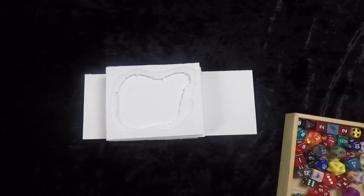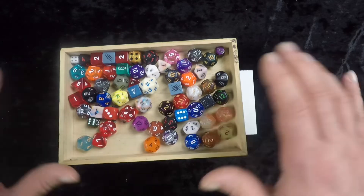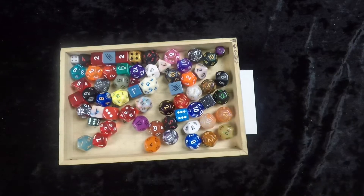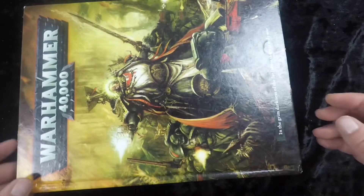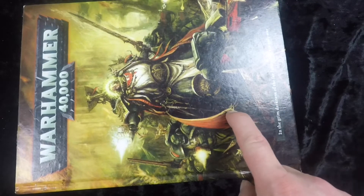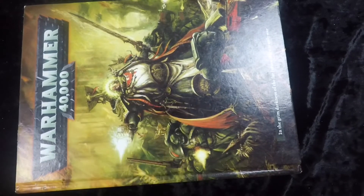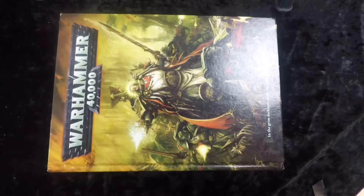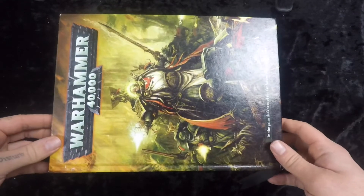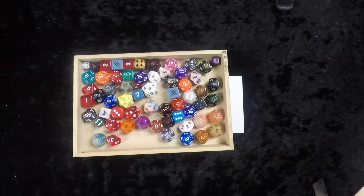Once these are all glued together, I like to stack them up and put some weight on them. I'm going to start with this dice tray to evenly distribute the weight, then put the biggest heaviest book I own on it — the Warhammer 40K sixth edition rulebook. We're going to let that sit for probably about an hour, just to make sure it's good and dry. I've actually left it a couple of hours at this point.